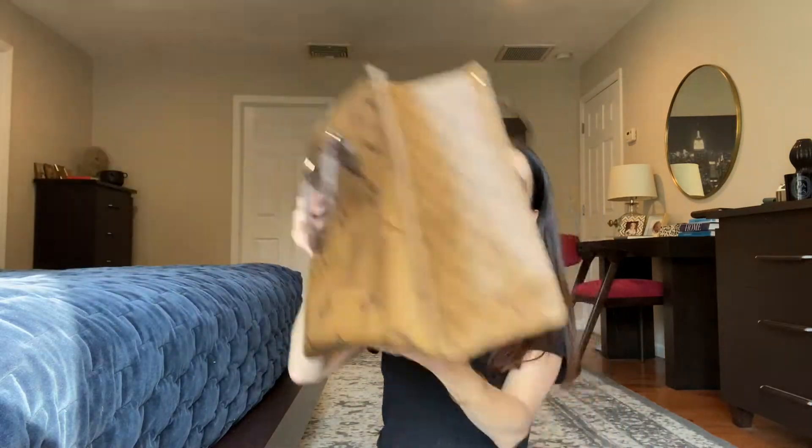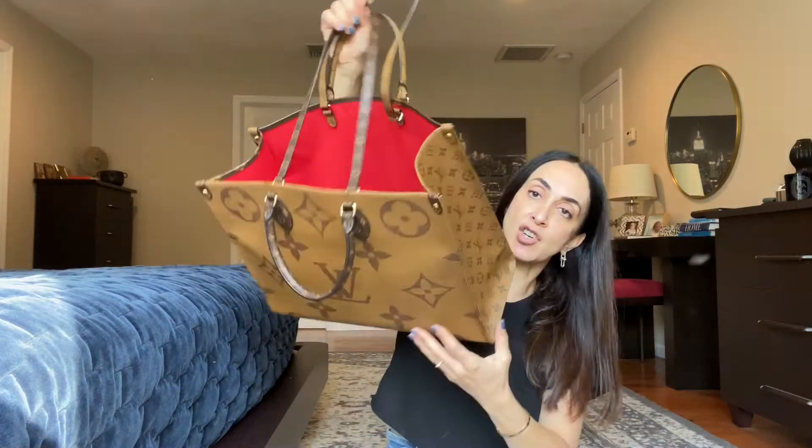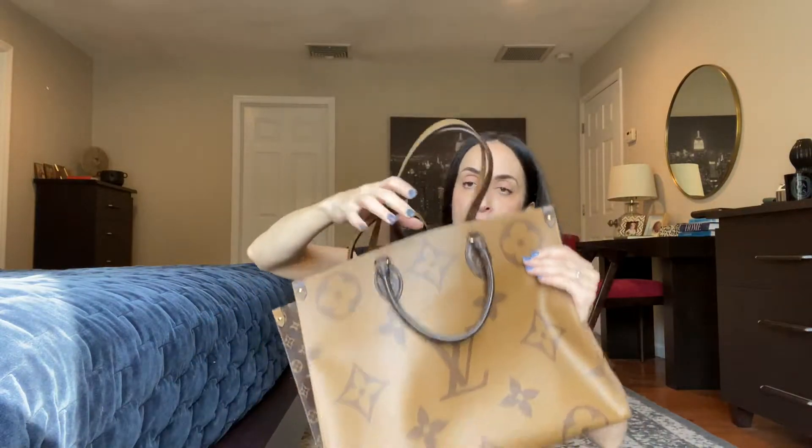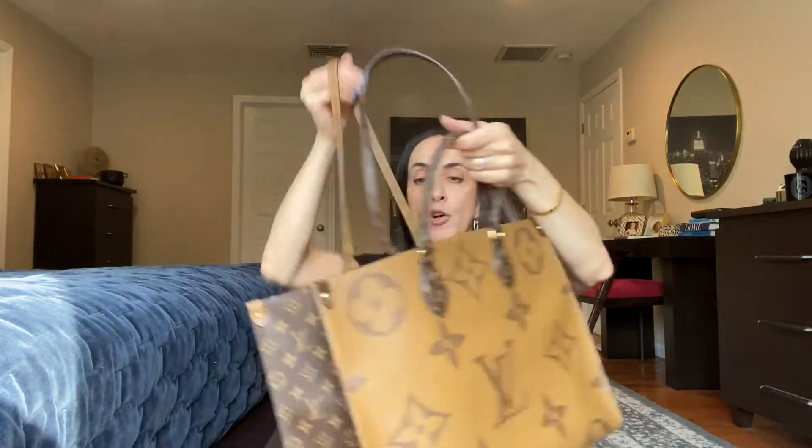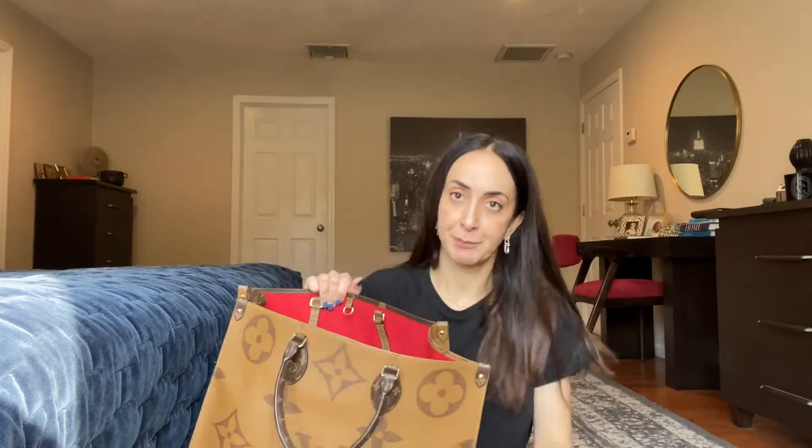The third major difference is the structure. The On the Go is very structured — if you put it down it stays put and won't slouch or fall over. That's why I like this bag for traveling, because it's more convenient when the bag has structure and nothing falls all over the place.